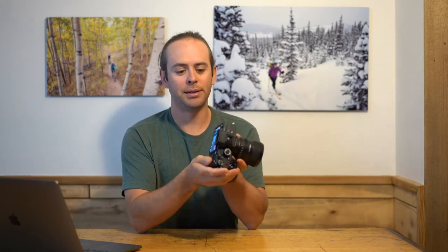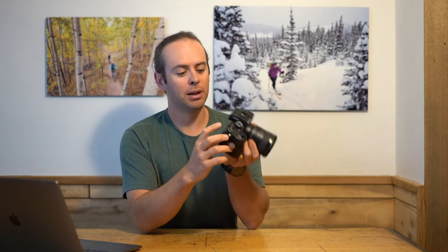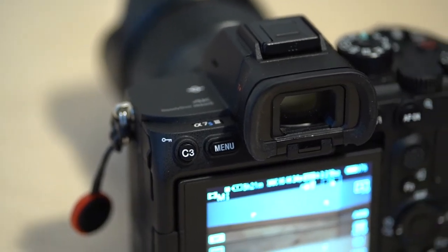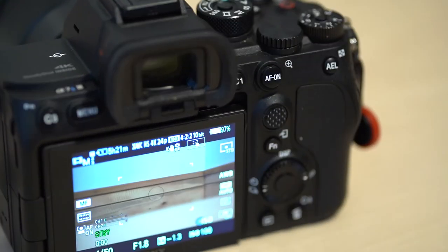Number five, the grip and the custom buttons. Sony's always been really good about custom buttons. Now they've moved the record button right where C1 used to be. C1 is now on the back. So they've changed things around and now it's really compatible and user friendly.